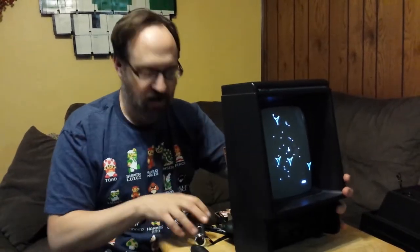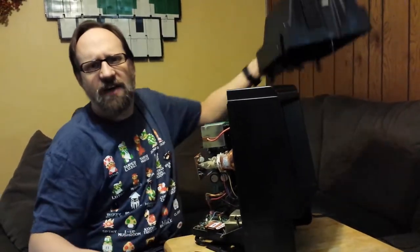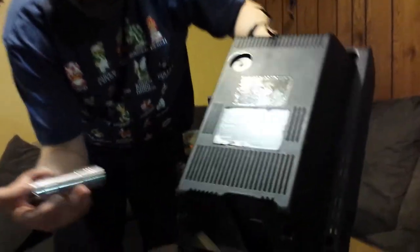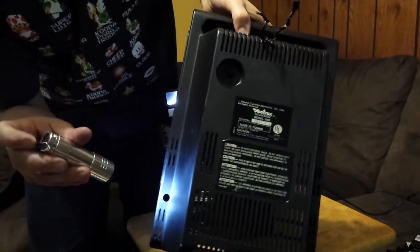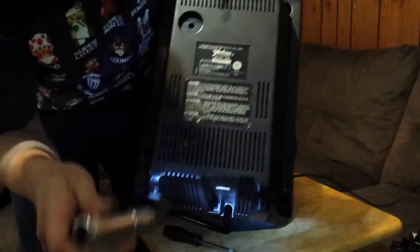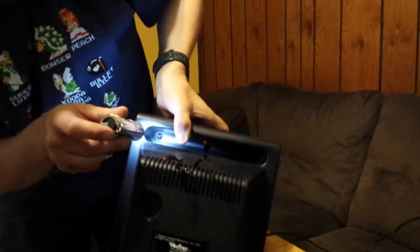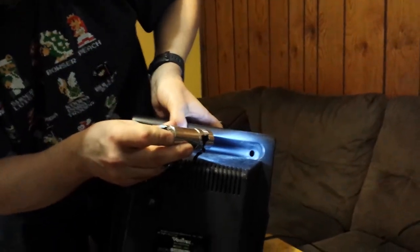You have to take the back cover off of the machine, which is not really that hard. There are five screws that you'll have to undo. There is one here, one over in the bottom corner, one right in the bottom center, and then one up in each top corner.